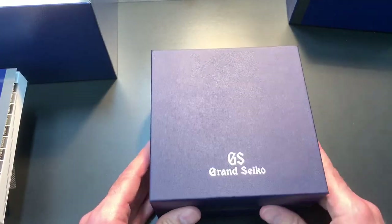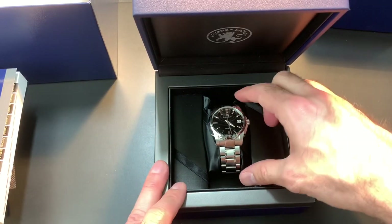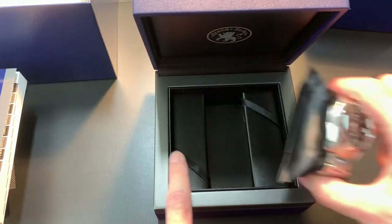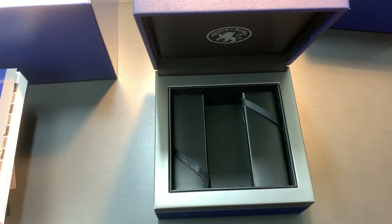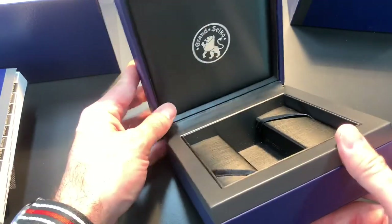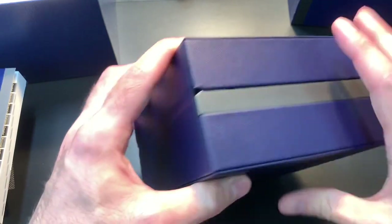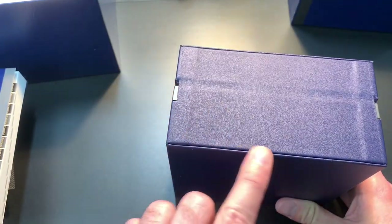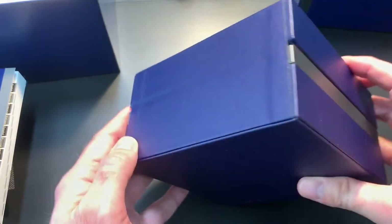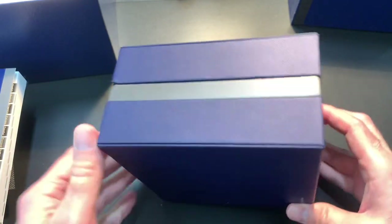Let's put the paperwork aside and get to the actual unboxing of the watch. I'll remove it and place it aside so I can talk about the box itself. The outside is pretty nicely made — it's not the quality of box you'd get on a Tissot or Hamilton at the lower end of the Swiss market, and I don't think it's as nice as boxes at the higher end of the Swiss market either.